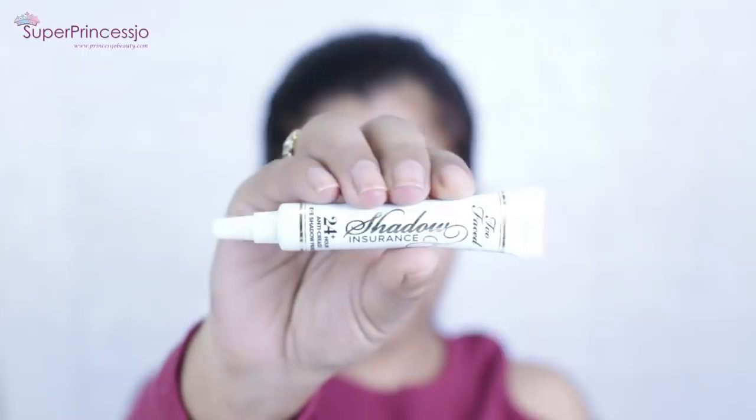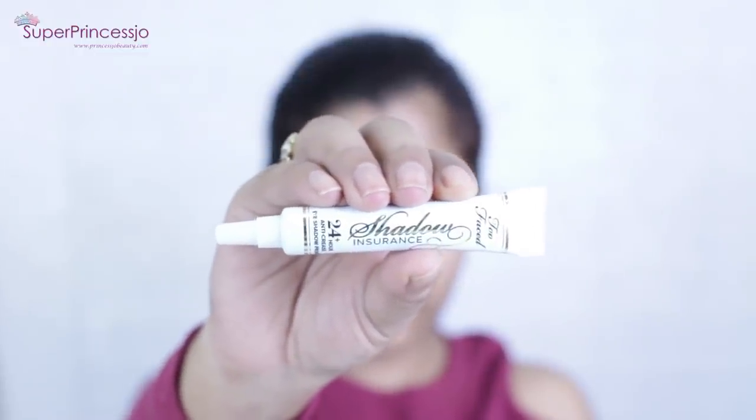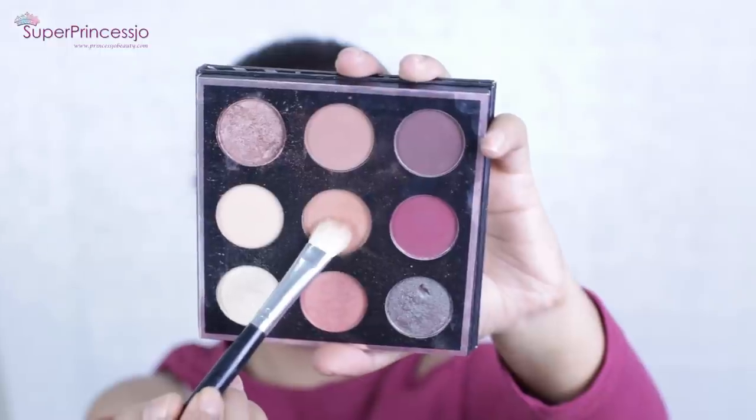I'm also going to use Too Faced Shadow Insurance, which helps your eye makeup last for 24 hours. It's basically an eyeshadow primer that helps make your eyeshadows look more vibrant and gives you a crease-free, flawless finish.